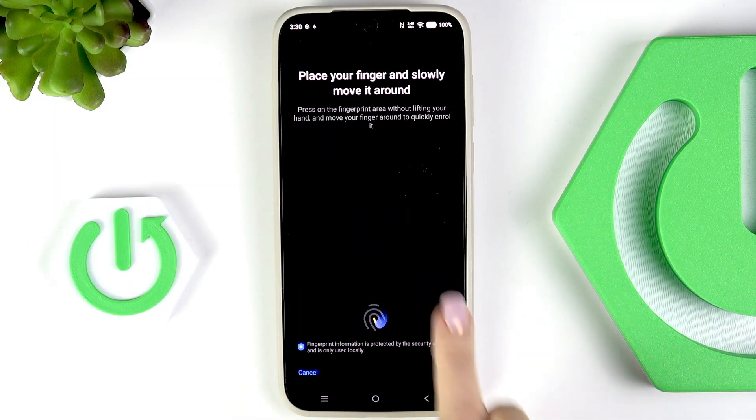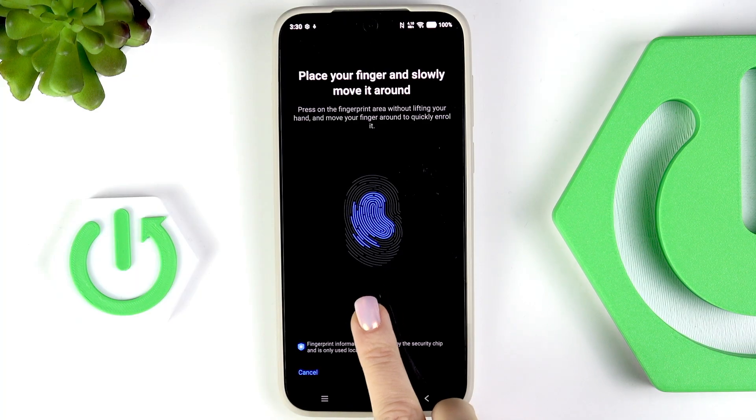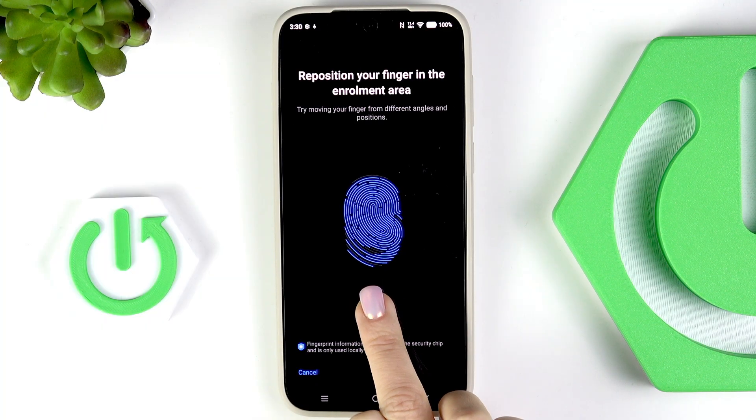As you can see, the fingerprint sensor is located on your home screen right here. Just keep tapping until it's fully added — lift your finger up, place it on the sensor, and keep repeating until it's fully added.